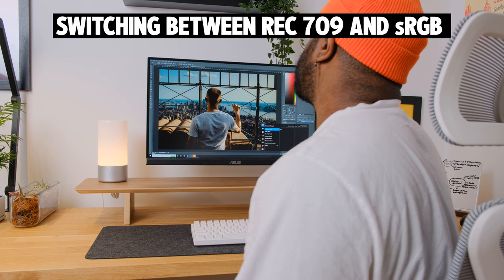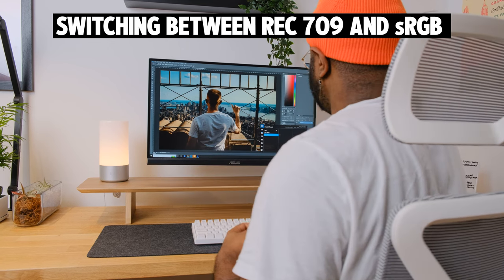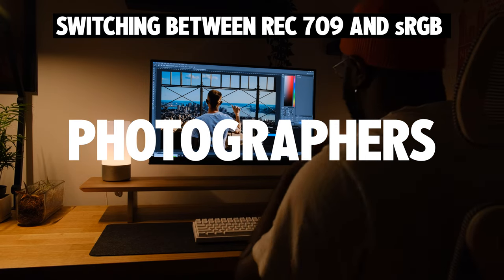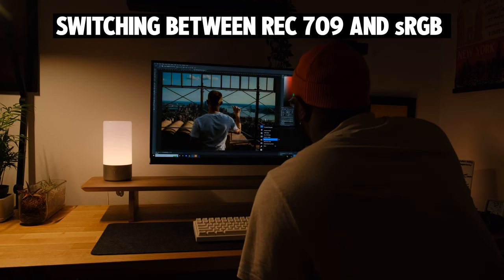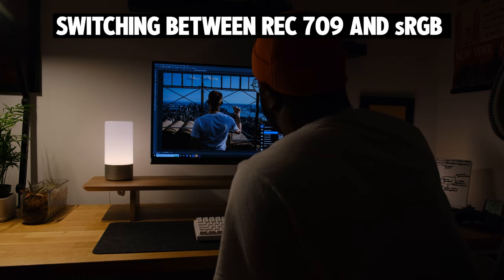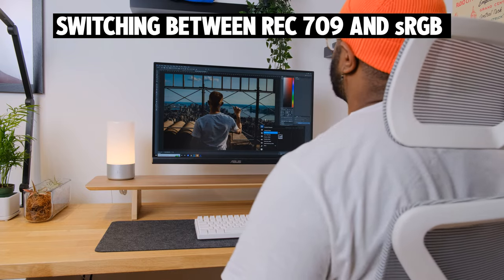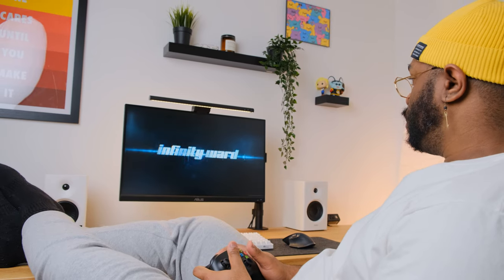When I'm not switching between REC 709 and sRGB, I leave my color space on standard. In terms of who this monitor is for, the list is inclusive: graphic designers, video editors, photographers, and illustrators. I can't offer opinions for 3D rendering or gaming development since I don't do that. Even though you may have seen me game on the Asus ProArt display, it's not a monitor I'd recommend for gaming.